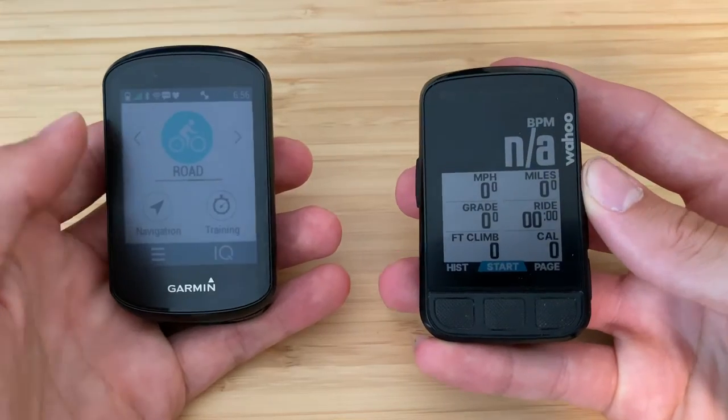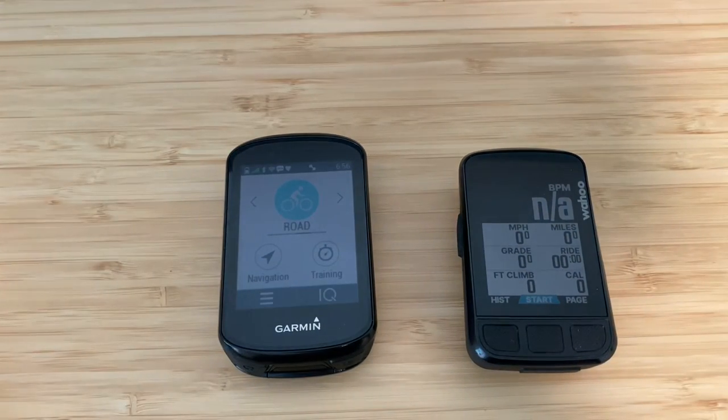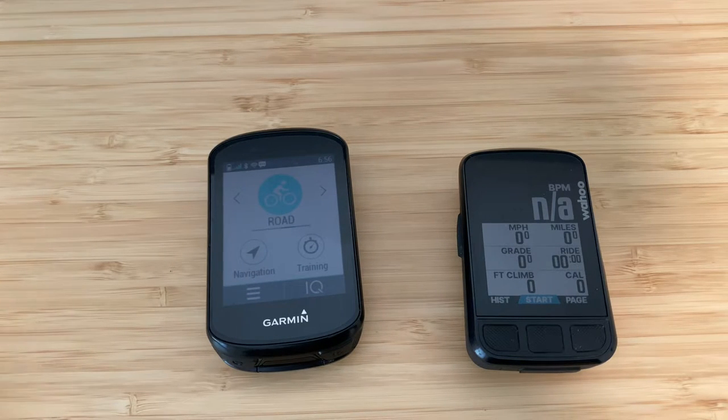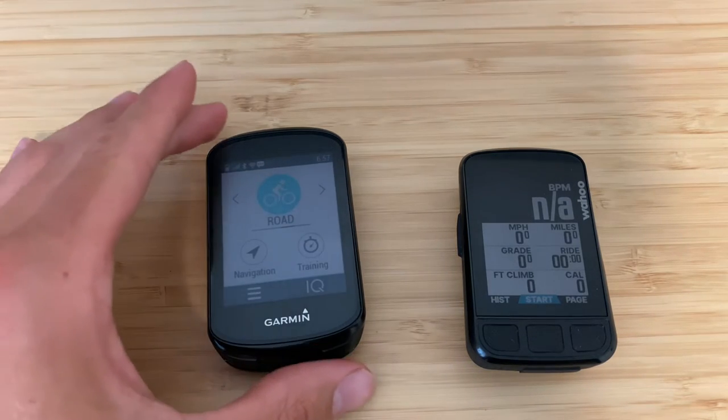This is one of my first times trying the new Wahoo bike computers. I actually use a number of other Wahoo products, like the Kickr and some of their software programs, so I'm not unfamiliar with Wahoo — I've just never used their bike computers. I really wanted to give it a try, especially compared to the Garmin Edge 830 that I've been using for quite a while, probably since launch.